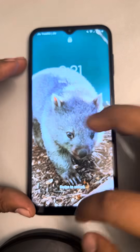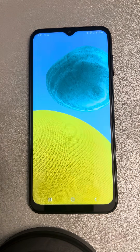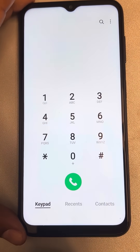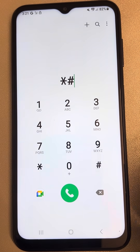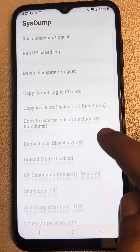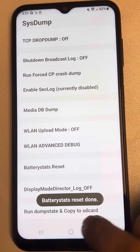If fast charging is not working on your Samsung phone, here is the fix. The very first fix is to open your dial pad and type star hash nine nine zero zero hash. These options will appear. Find the battery stats reset option, tap on it, and your battery stats reset will be done.